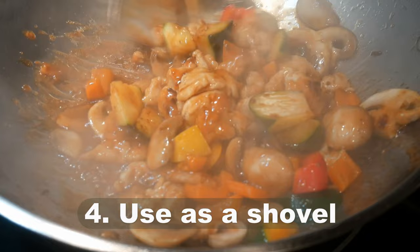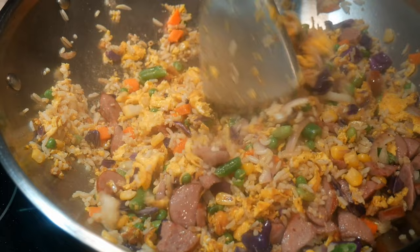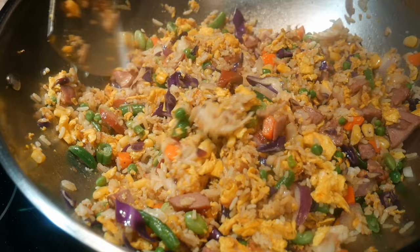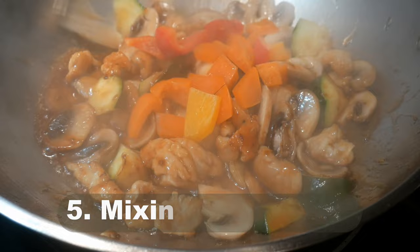Reason number four: I use the wok spatula as a shovel. In fact, its Chinese name is 'guo chan,' which actually means 'wok shovel.' Using it as a shovel allows you to turn ingredients rapidly — as demonstrated here with a large portion of fried rice. The best way to mix it is to turn the ingredients over and mix them subsequently. This gives you the power to move ingredients much faster than any other type of spatula.